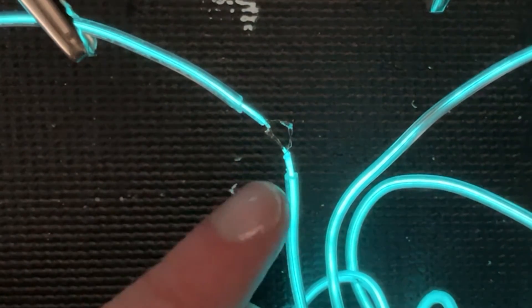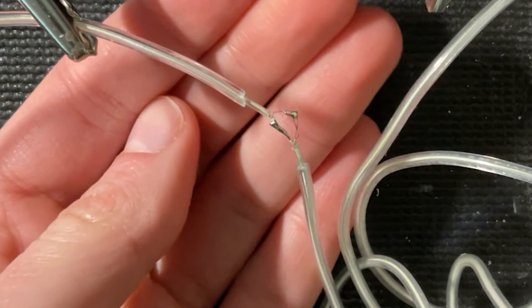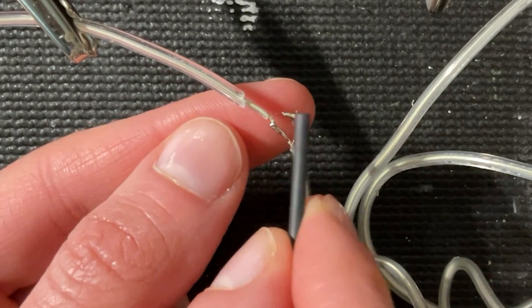That's how you solder two pieces of EL wire together — and had I known this last year I could have fixed my project that broke. Even the blinking works. Obviously if you short these two together it's going to stop working. If you're planning on putting this on a project, before soldering thread on some heat shrink tubing to cover each joint separately.